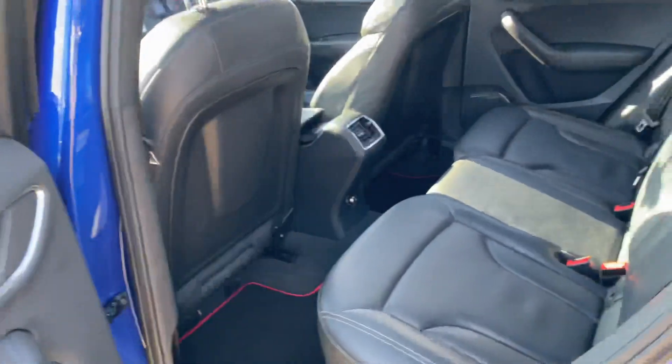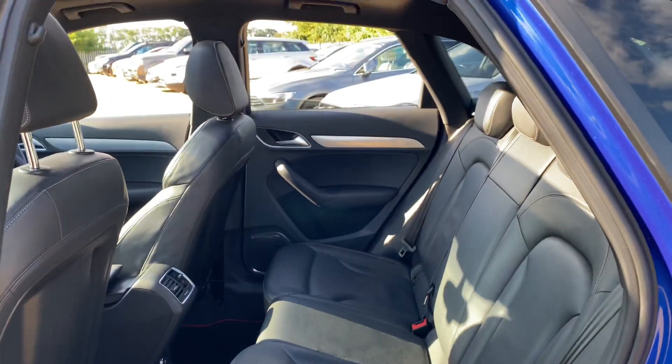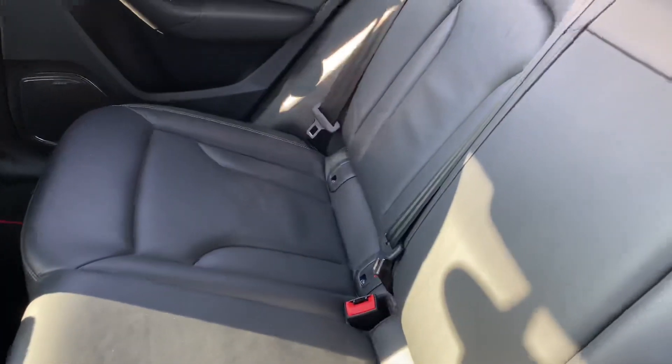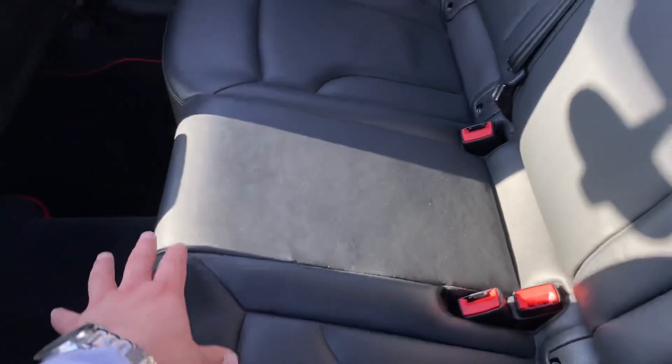In the back you've got plenty of legroom as well as headroom. You've got isofix points on both sides here in the rear, and the seating is also set up in a way where you've still got plenty of support for the passenger in the middle if you have one.